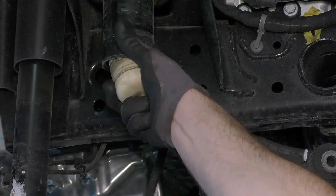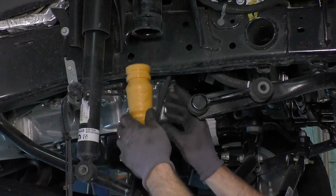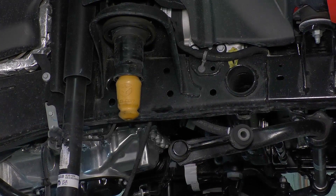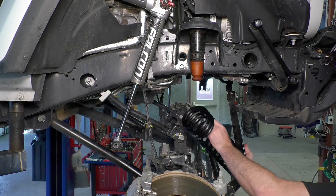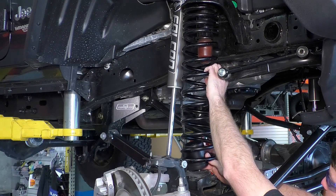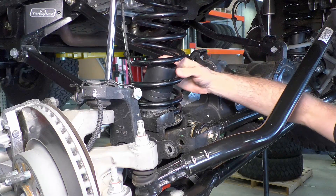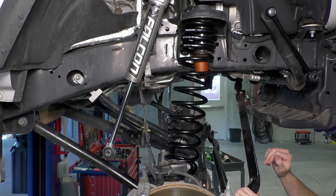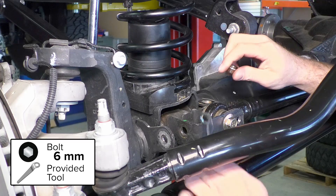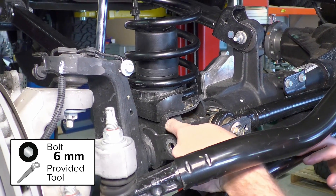If you have the Falcon bump stops, install them at this point. These bump stops are included as part of the ST4 and CT4 lift kit systems; they are not included with the base lift kit but are available for individual purchase. Install the new TeraFlex coil spring, set the front bump stop strike pad into place inside the coil spring, and then set the lower end into place. Be sure the bottom of the spring matches up with the spring index. If you need to add or remove the strike pad shims, you can do so through the gaps in the springs. Using the provided tool, tighten the bolt and nut for the bump stop.